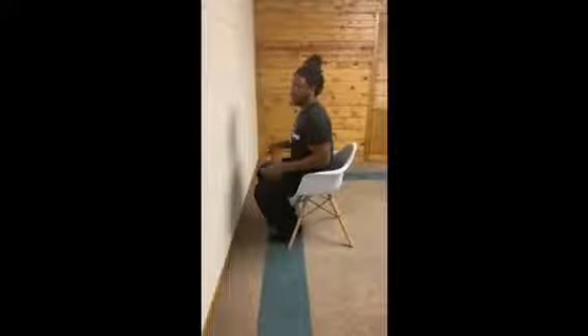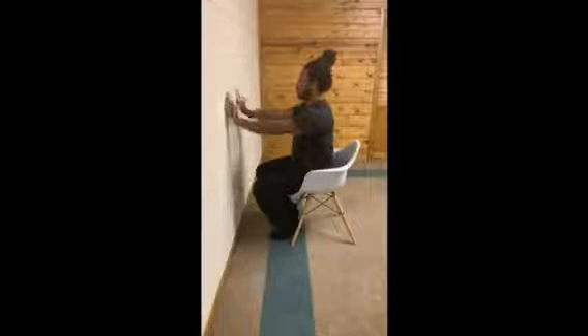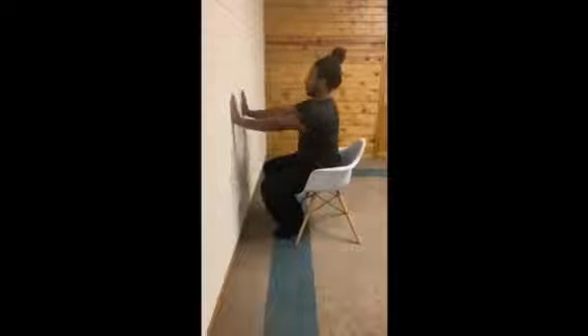Your first upper body exercise will be wall push-ups. Position yourself in front of the wall and, if you can, scoot your hips up close to the edge of the chair. Place your arms on the wall at about shoulder height and shoulder width. All you're doing is moving your body down — touch your forehead or your nose to the wall if you can, and push back up.